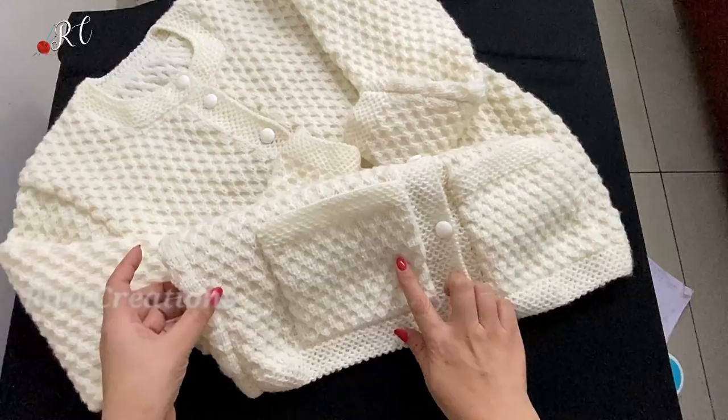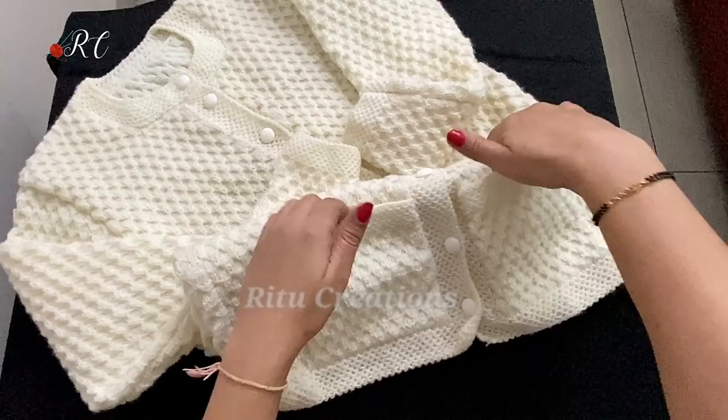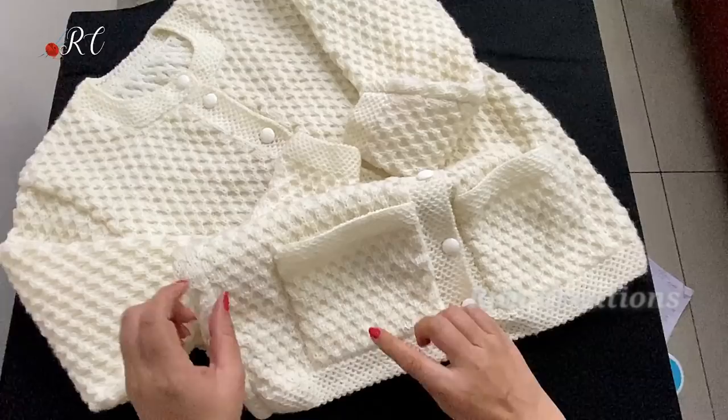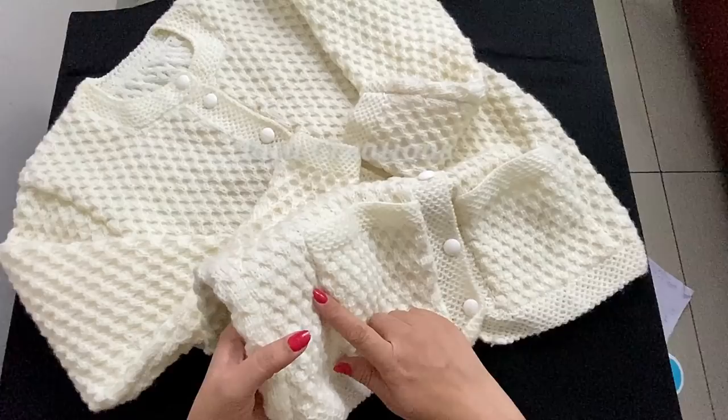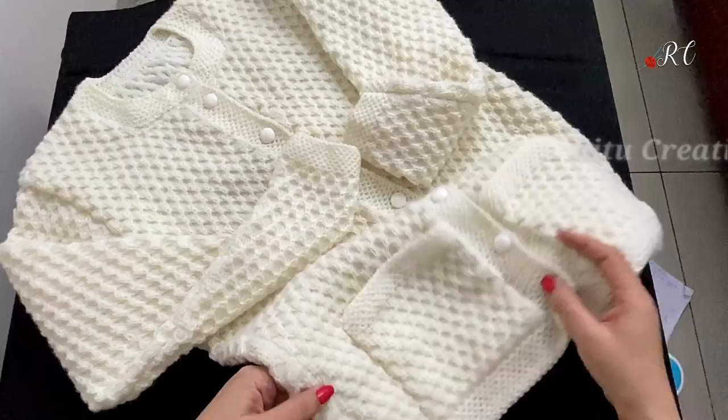I have put pockets in it. Today's latest pocket is a little bit with your border — this is a latest design. As I have told you on my channel, you can normally put it in the back. How do I make this pocket? The design I have put in it is my design number 163.